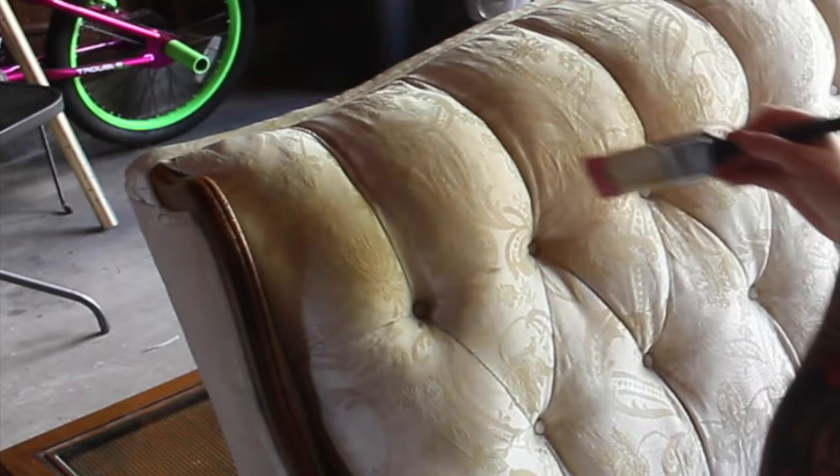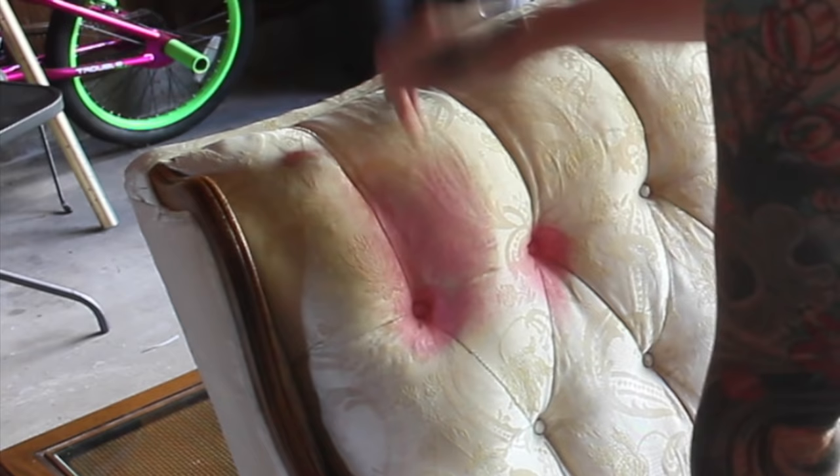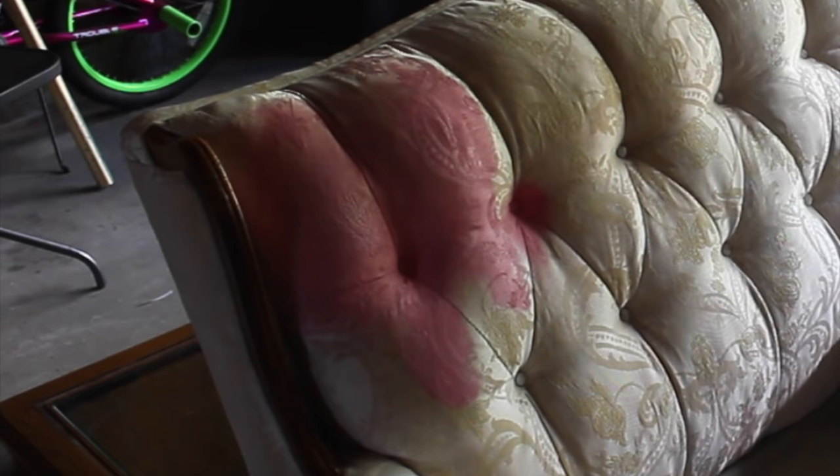I painted the couch by mixing the paint with water and spraying down the sofa. Chalk paint — not to be confused with chalkboard paint — soaks through the upholstery and dyes the fabric. So instead of painting over the fabric, you're actually just dyeing it. I worked in sections, making sure to get the fabric really wet. I'd take my spray bottle and spray four to six sprays on the paint, mix it up, then apply it onto the fabric.